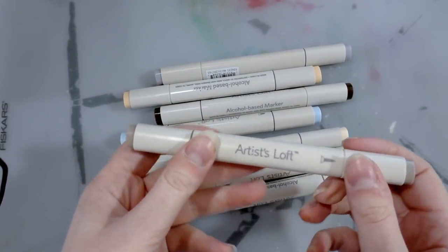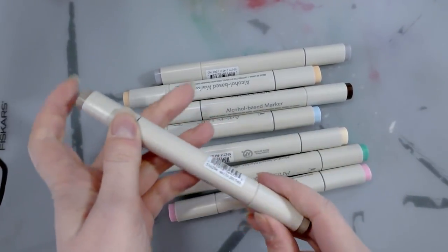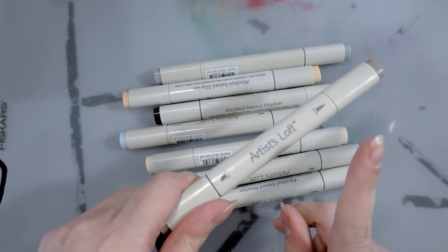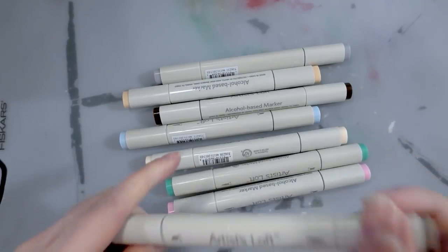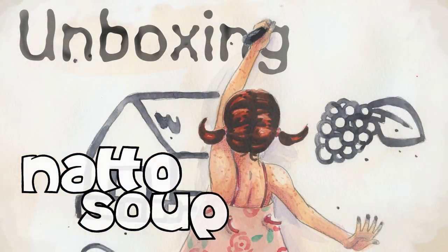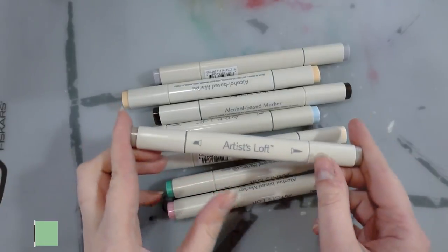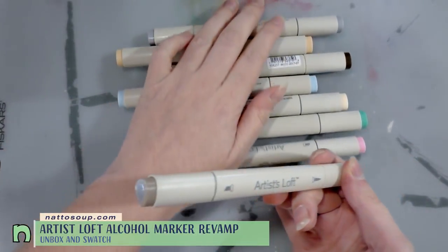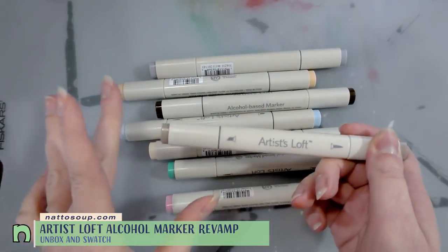Hey Art Nerds! Today we're taking a look at these Artist's Loft alcohol markers. These are actually version 2 for Artist's Loft and these feature a brush tip and a chisel tip.